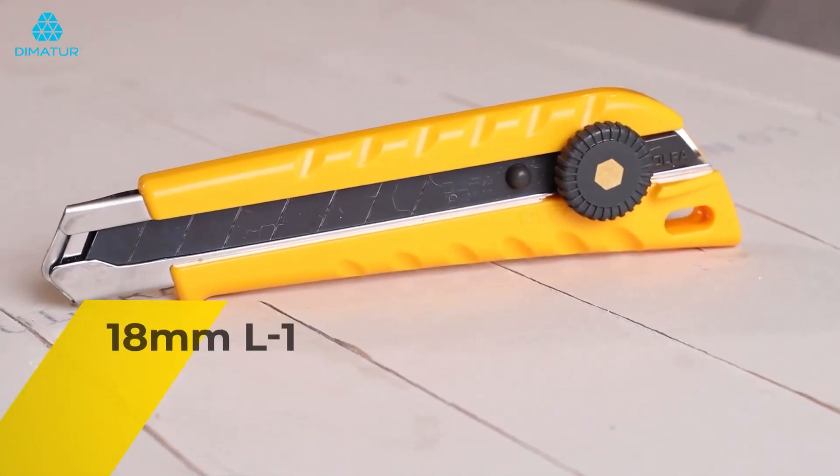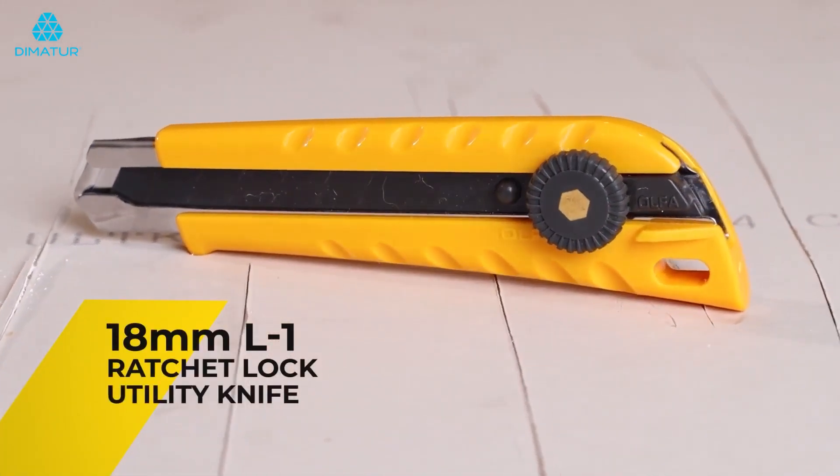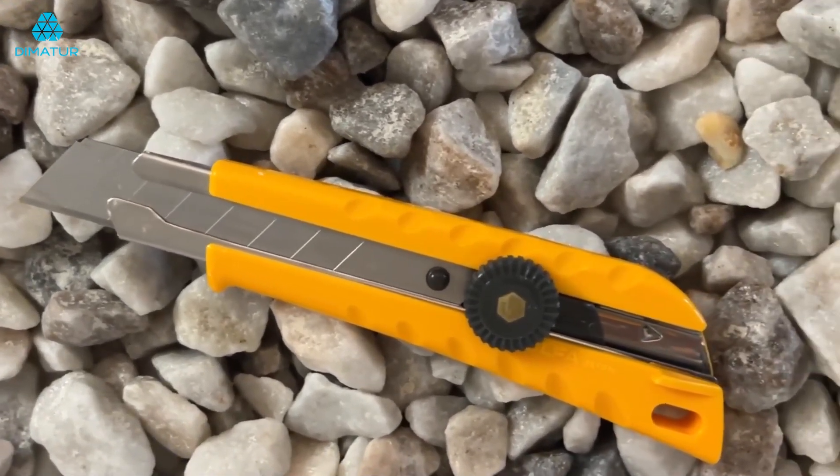Reach for the Olfa 18mm L1 Ratchet Lock Utility Knife for extra control during your most demanding construction and industrial tasks.